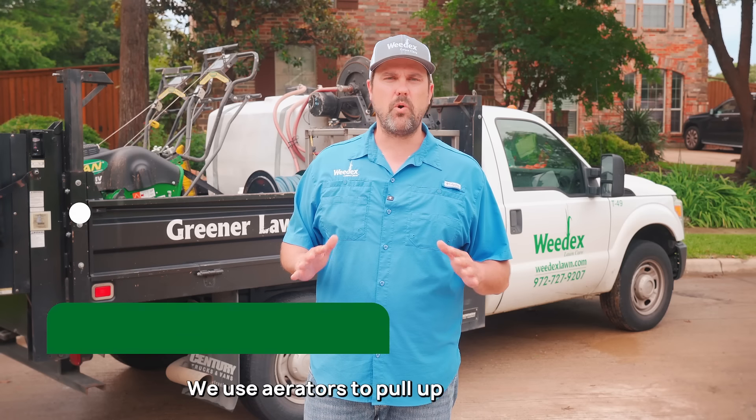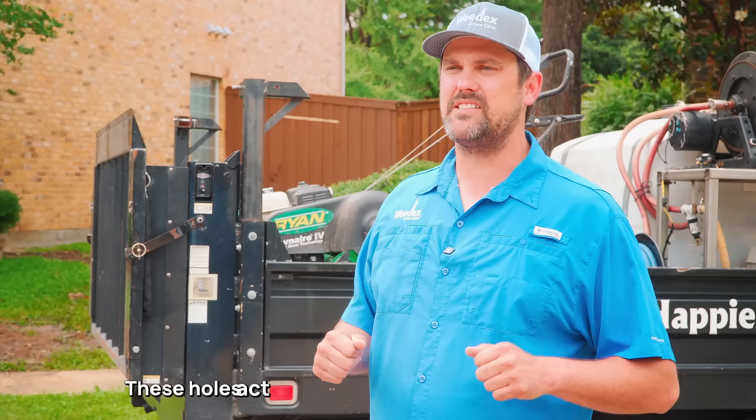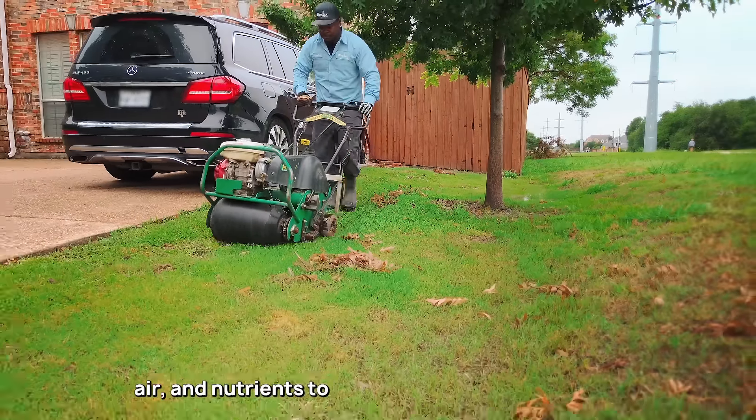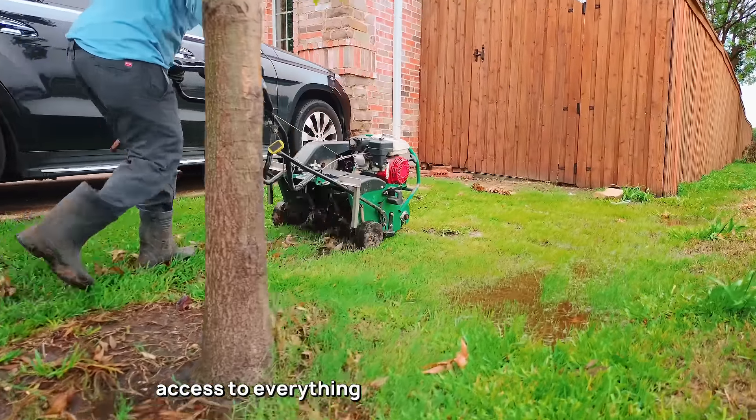We use aerators to pull up cores of soil, creating thousands of tiny holes. These holes act as passageways for sunlight, water, air, and nutrients to reach the roots of your grass, giving it easy access to everything it needs.